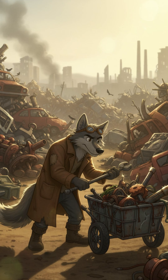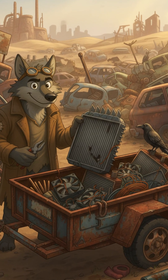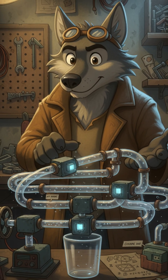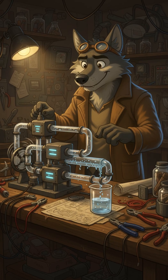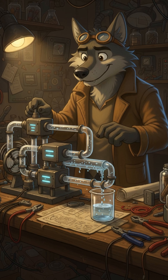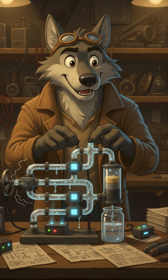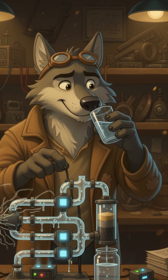We build them from whatever we can find: busted car radiators, old computer fans, scrap metal, and sometimes a salvaged solar panel or two. The idea is simple — blow air across a cold surface, powered by anything that still runs. As the air cools, water vapor condenses into droplets, sliding down into a small tank or even a cracked bottle. Add a charcoal filter or a bit of sand and cloth, and you've got drinkable water. Not perfect, but clean enough to keep you alive another day.